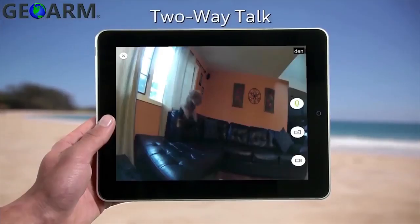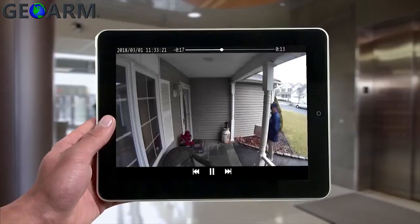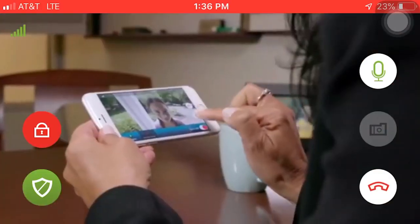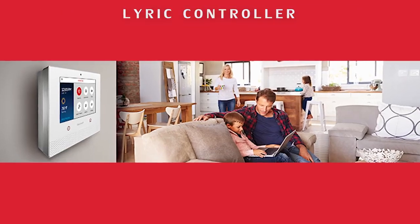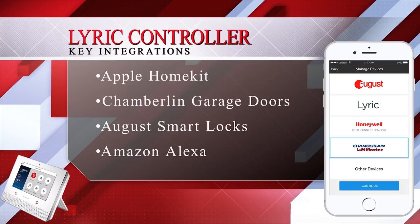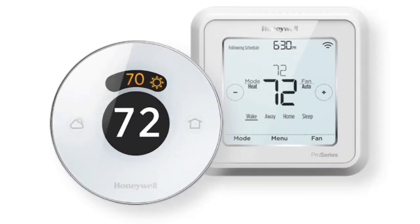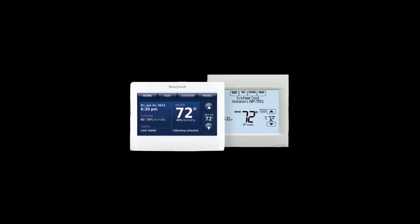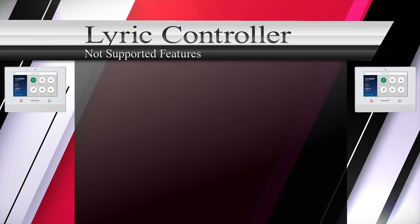Lyric has access to its own recordable two-way audio IP camera line, which offers an indoor, outdoor, and DB Cam video doorbell option. Honeywell has been working for quite some time on becoming compatible with several key integrations such as Apple HomeKit, Chamberlain garage doors, August smart locks, Amazon Alexa, as well as the Honeywell Lyric, Honeywell Wi-Fi, and Honeywell RedLink thermostats.